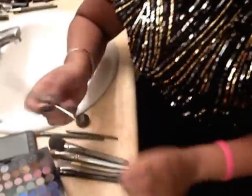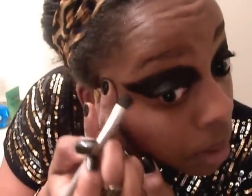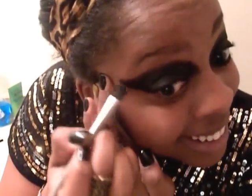See how this eye looks perfect? This other eye is kind of not that perfect. You want to take a little bit of the liner, pull the eye out, and just perfect the line.